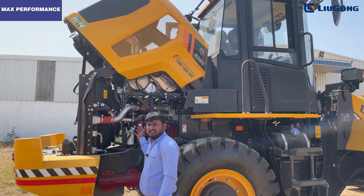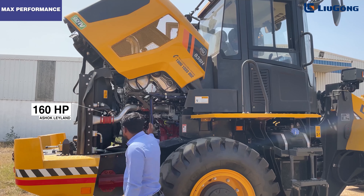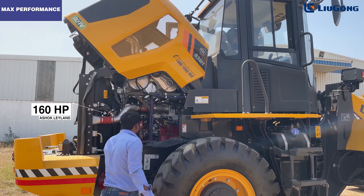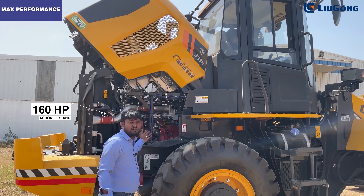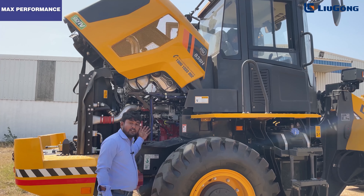In the 838H MAX, it is equipped with an Ashok Leyland 6-cylinder 160 HP CEV Stage 4 engine. This engine is specialized in producing high torque at low RPM, which leads to better fuel efficiency.